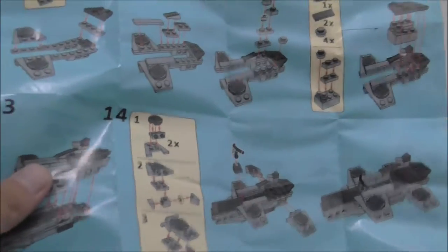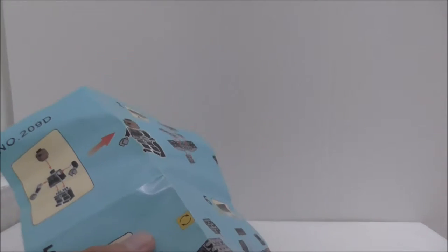For the instructions, it's just pretty normal paper instructions — just the regular kind you normally get from Shengyuan or similar brands.